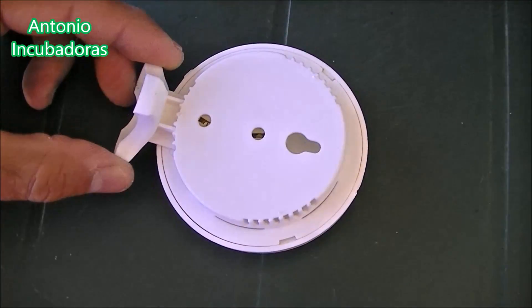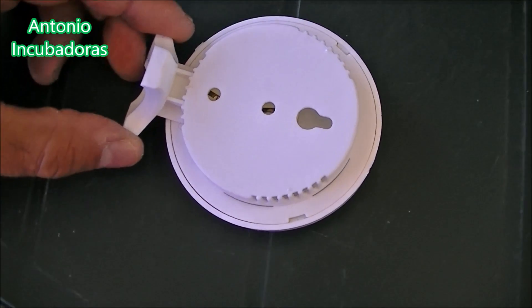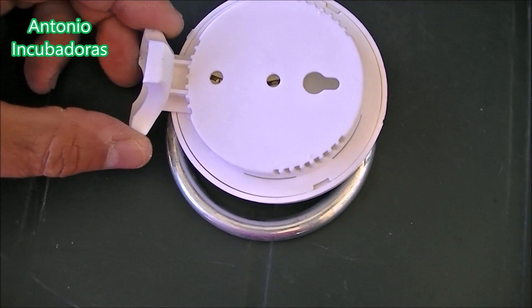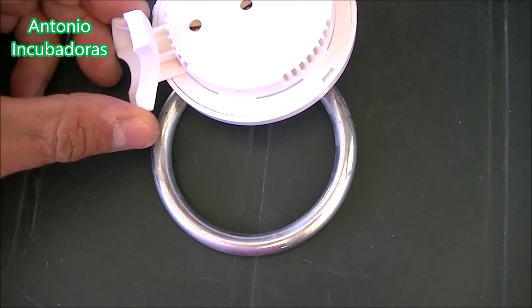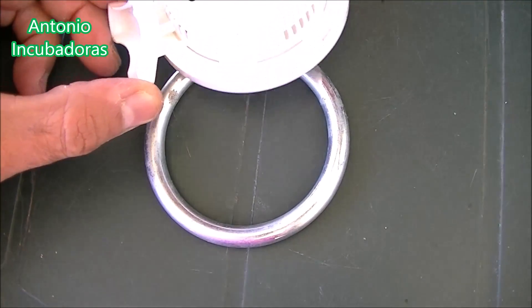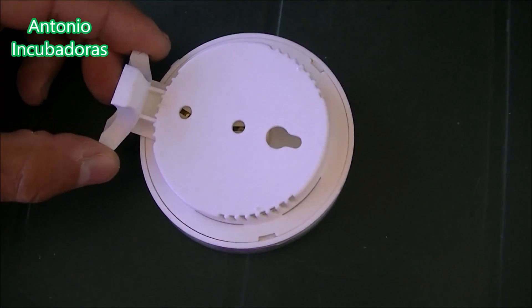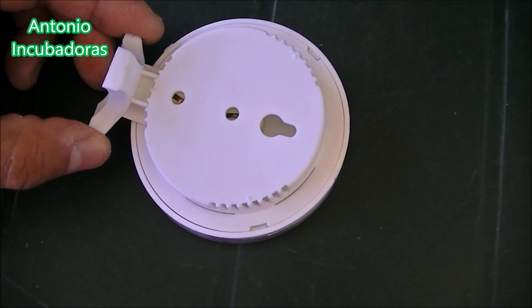There are many incubators that incorporate this system, which is also good. Why? Because they open a small hole in the first days of incubation, and they keep opening it as the days of incubation pass and the oxygen needs in the interior become greater. Until, if you want, you can leave them completely open. We can play with the entrance and exit of air in the interior of our incubator with this simple system.